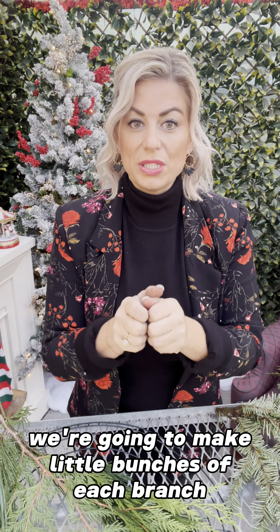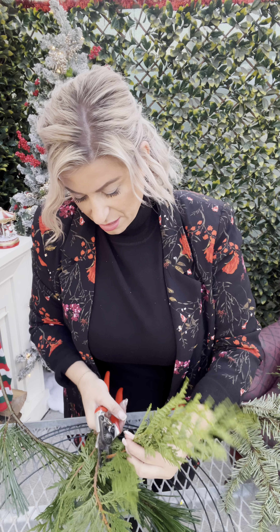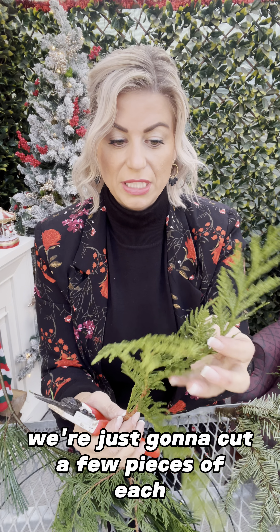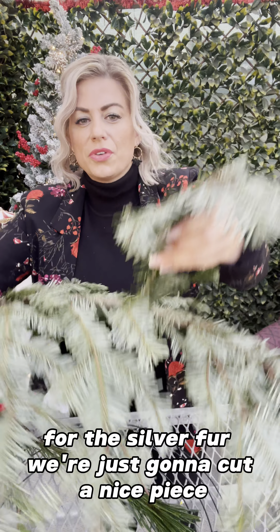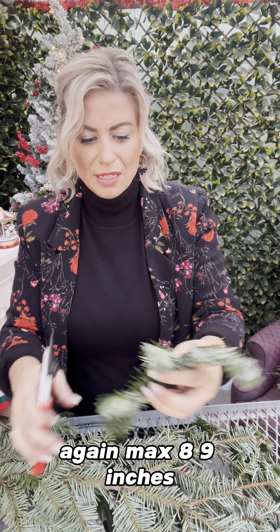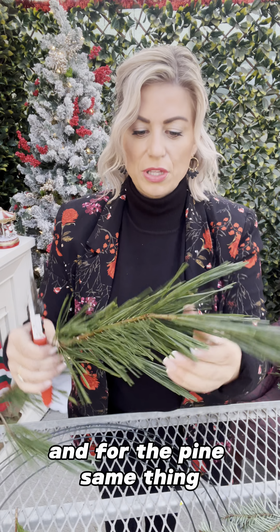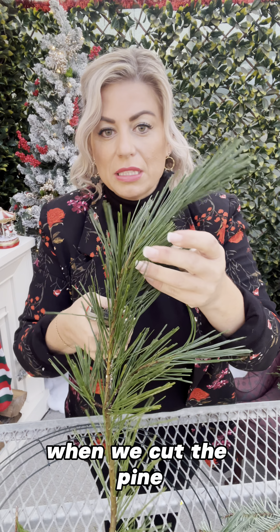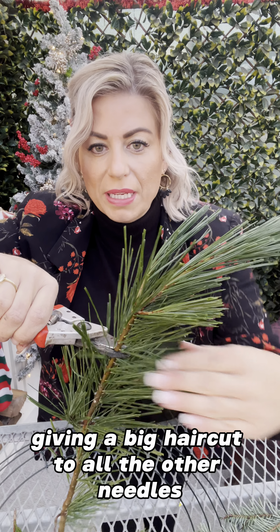To make a wreath we're going to make little bunches of each branch. We're just going to cut a few pieces of each — sometimes if it's really full like this we're only going to use one. For the silver fir we're just going to cut a nice piece, max eight or nine inches. For the pine, when we cut it we're going to strategically put our clippers in so that we're not giving a big haircut to all the other needles. That way this edge still looks good and we can use it in another arrangement or in the next bundle.